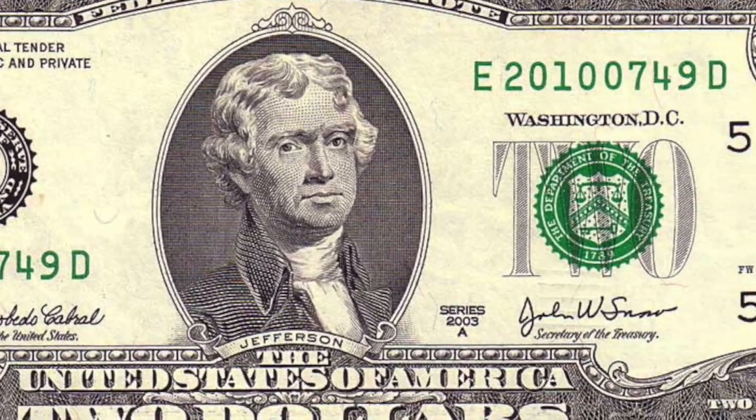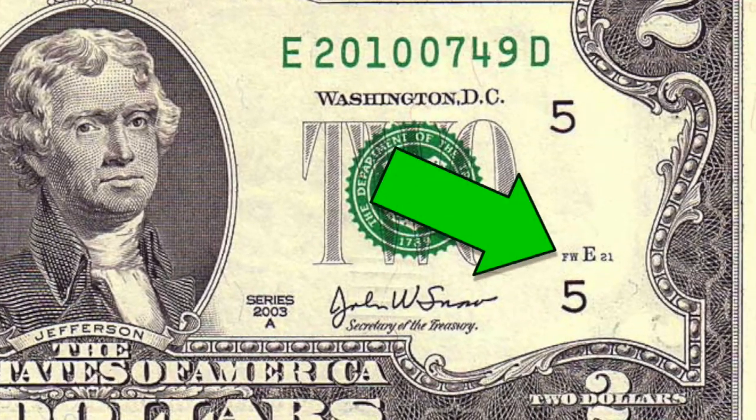Let's address one set of letters on the $2 bill. If your bill has an FW here, it was made in Fort Worth. If not, it was made in Washington, D.C.